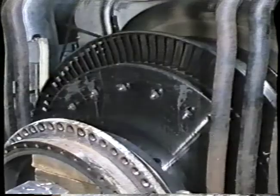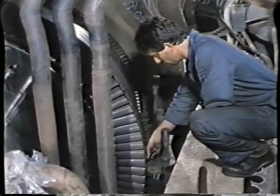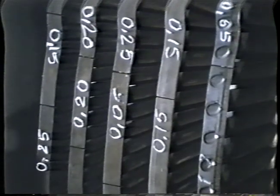Checking the radial thermal clearances between the rotor and the stator of the high pressure part of the turbine, and comparison of set values with actual ones obtained by measurement of the blading in the cold state.